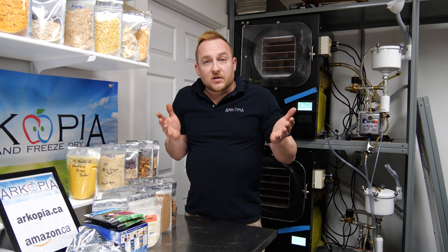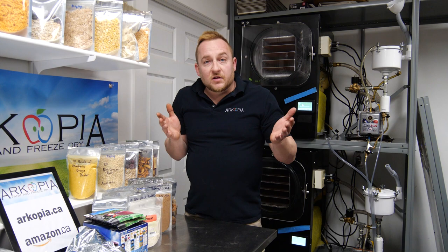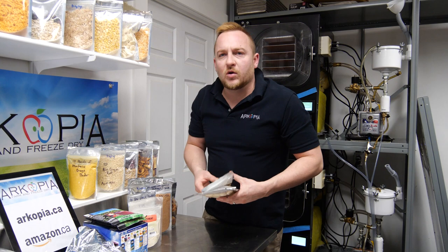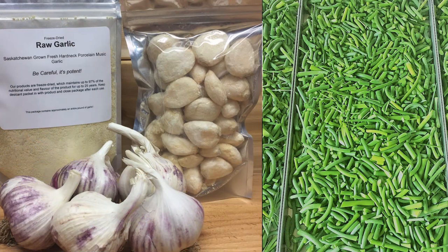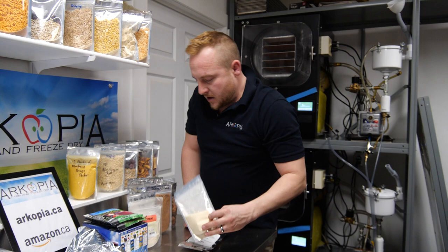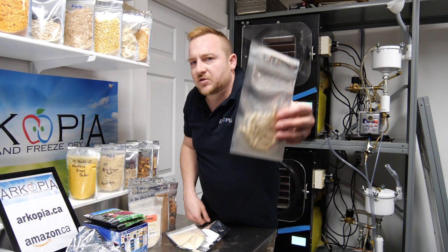Let me walk you through a few things if you're completely new to freeze drying. This is some garlic that we grew — raw, organic, hardneck Music garlic — I just did cloves, it takes a long time in the freeze dryer. And then we crush it, powder it, and put it in capsules for our own supplements.